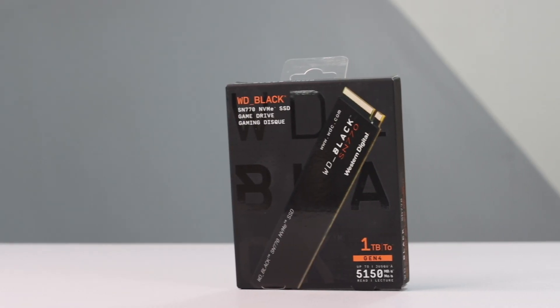For the SSD, the latest is the WD SN770 Black Edition 1TB Gen4. The performance of the SN850 is better than the SN770, but the price is much higher. That's why we choose the SN770 in Gen4 architecture. You can choose 1TB — the SN770 Black Edition is the better Gen4 option.